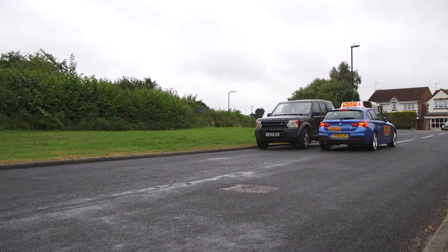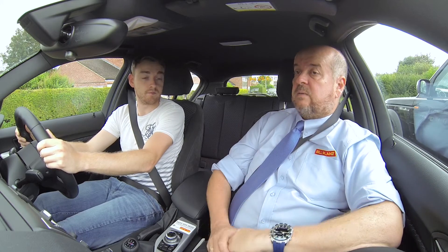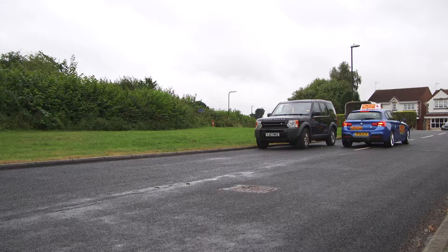If possible, try to leave a car door's width between you and the adjacent vehicle. Before moving off, use effective all-round observations and ensure you check your blind spot. Set off at a slow walking pace and reverse back to your turning point.